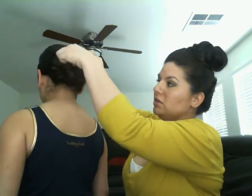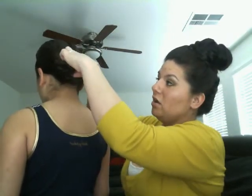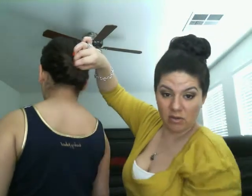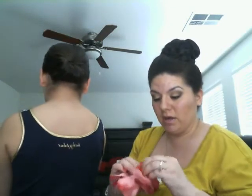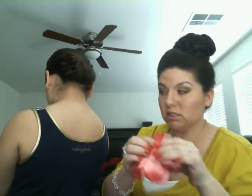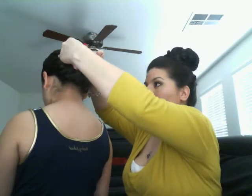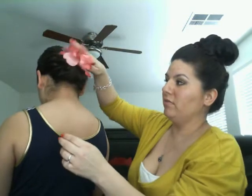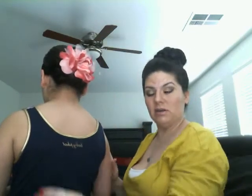You can leave it this way because it sure looks a hundred times better than it did, or if you have something you can pin it together right here to close it. For us, we're going to add a little accessory today — I've got this regular flower and a pin, and I'm going to put half through the flower, half through her hair. I grab it and clip it, holding the top of her hair. That's what it looks like — let's turn and show them.